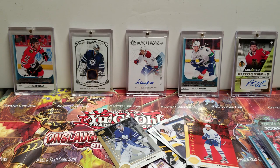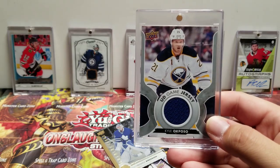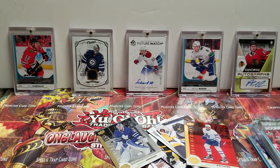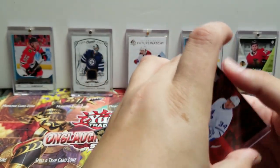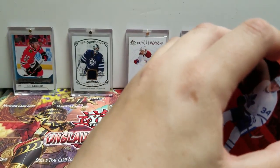All together I'm gonna say this was a decent box, and we also got the UD game jersey of Kyle Okposo. Let me know what you think in the comments — let me know if you like the box, what your thoughts are.